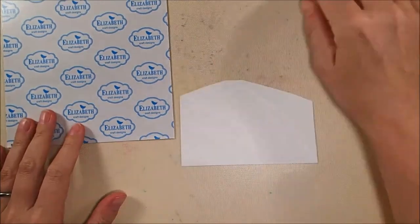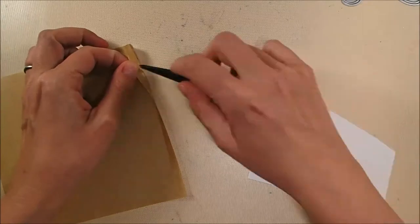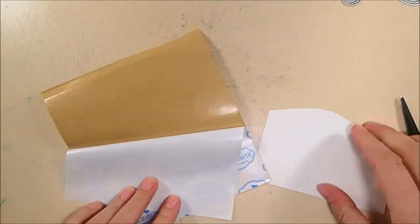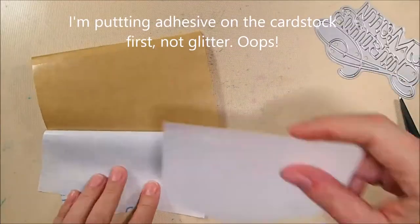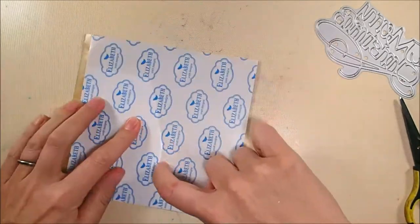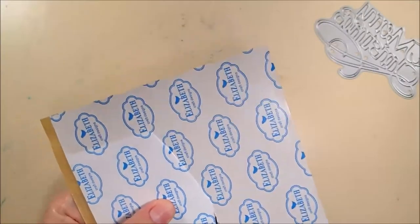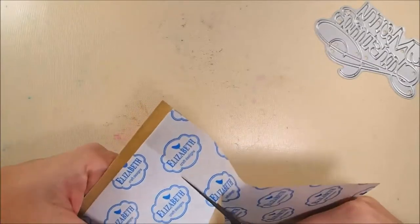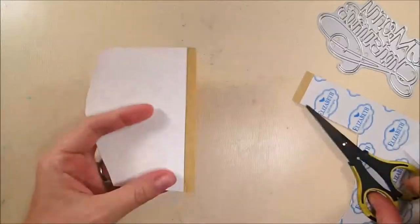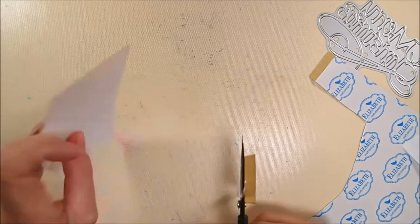To start off, I'm going to be die cutting this Merry Christmas die from Elizabeth Craft Designs out of some white soft finish cardstock and I'm going to be using glitter on it. I'm putting glitter on the cardstock before I die cut it so I've peeled back my adhesive sheet, pressed down the cardstock face down onto the adhesive, and I'm just trimming it out to save the extra and remove any extra adhesive pieces so it doesn't stick in my die cutter unnecessarily.